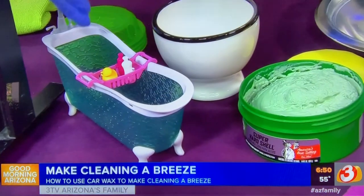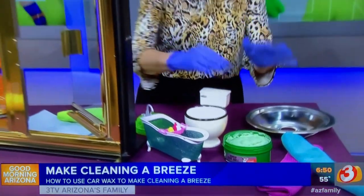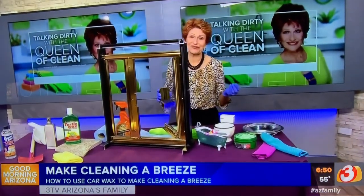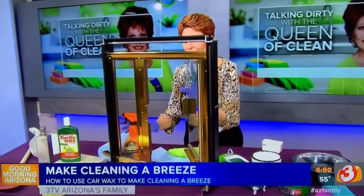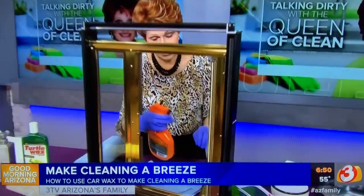In the bathtub, use it on the walls — never use it on the floor. I like the paste wax for that because it's more controllable. For shower doors and showers, yes, you can use it there too. The spray wax I'm using now makes it a little easier to put on.